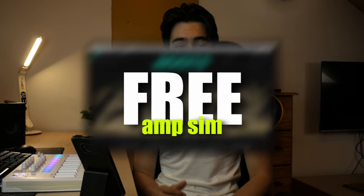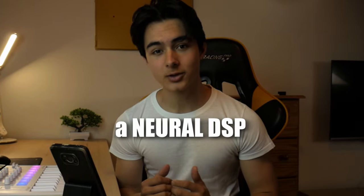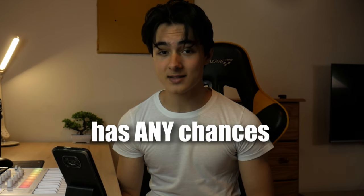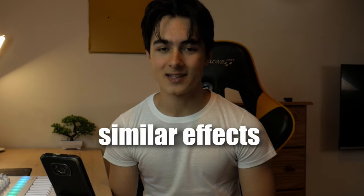We're comparing a free amp sim plus free effects you can download right now, and a Neural DSP plugin called Archetype Gojira X. We're gonna see if the free amp sim has any chances of sounding at least a bit alike and if it has a similar effect. Let's go.